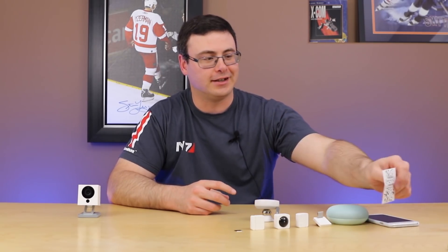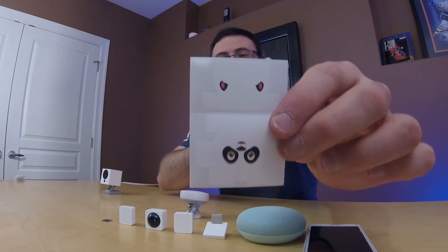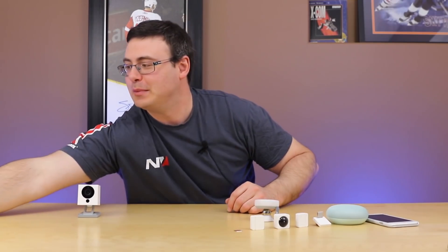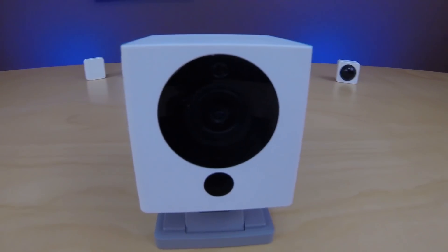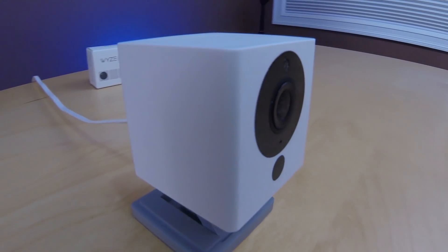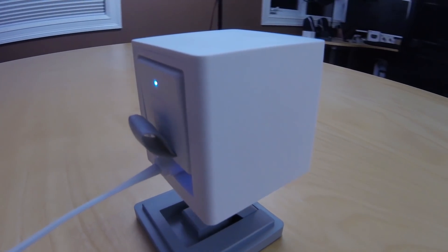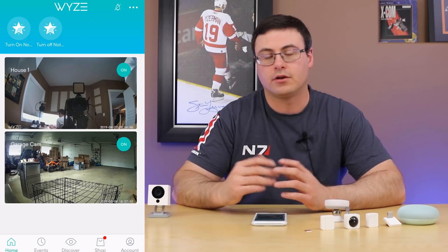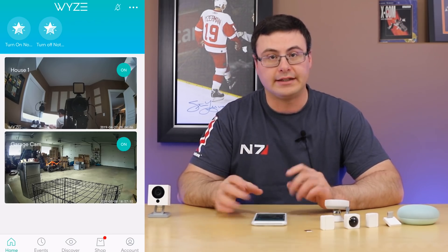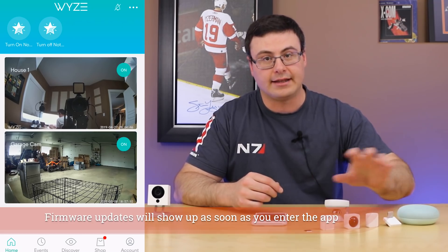One funny little touch: Wyze has provided stickers to stick on the different components. I won't be doing that, but it is kind of interesting. In terms of setup, you need to make sure you've gotten the app updated and the firmware updated on these products. We'll head into the Wyze application and start the setup process. If you get a request to upgrade the firmware on your devices, make sure you do that — you need the latest firmware from Wyze to get everything working.